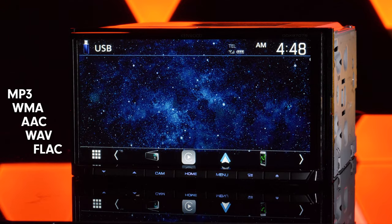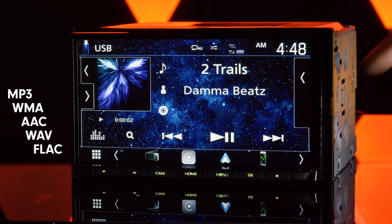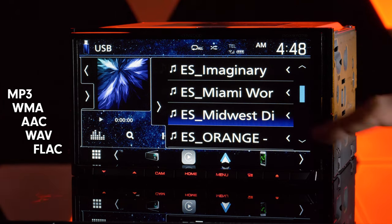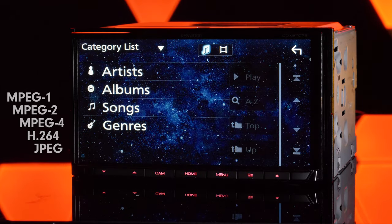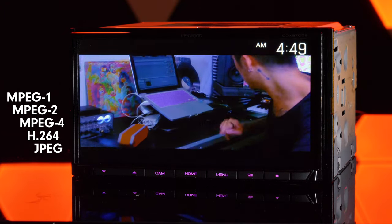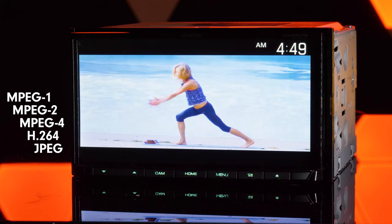When connected with a USB thumb drive for audio playback, the stereo is compatible with MP3, WMA, AAC, WAV, and FLAC audio files. And for video, it is compatible with playback of MPEG-1, MPEG-2, MPEG-4, H.264, and JPEG images.